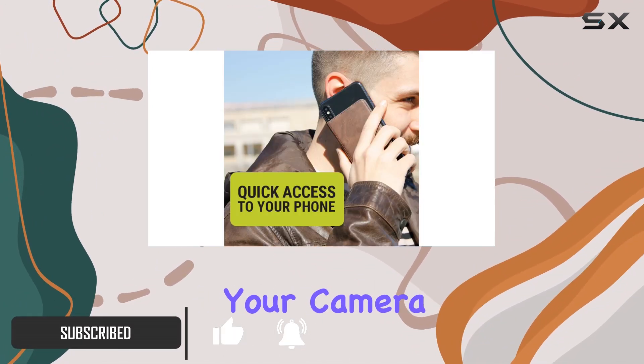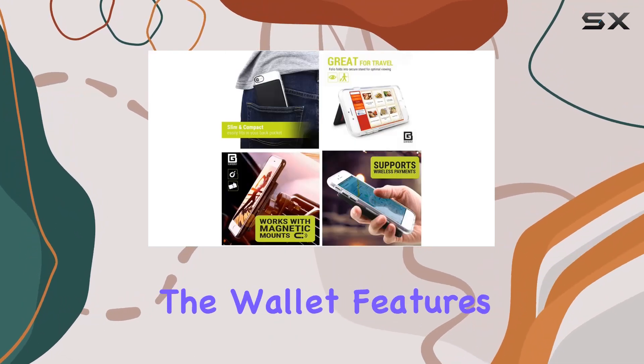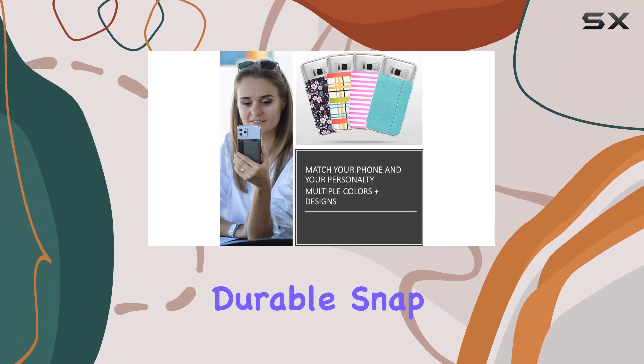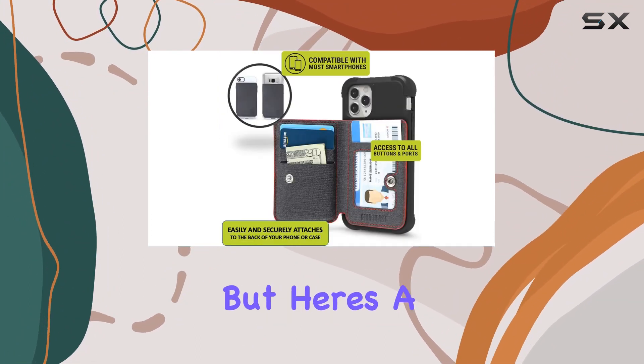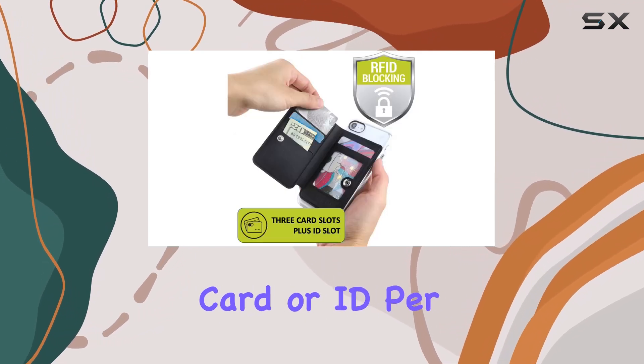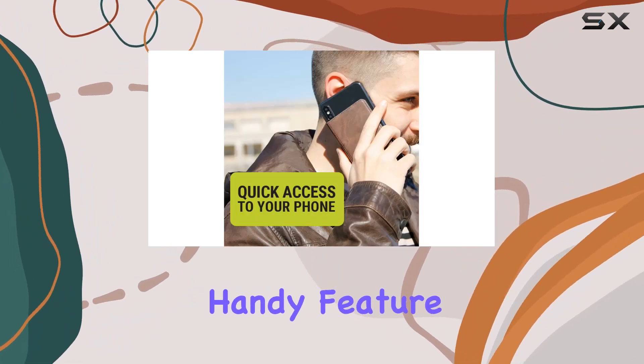It won't block your camera, buttons, or ports. The wallet features four card slots including a transparent ID slot. The durable snap closure keeps your cards secure, but here's a heads-up: each card slot is designed to hold only one card or ID per slot.